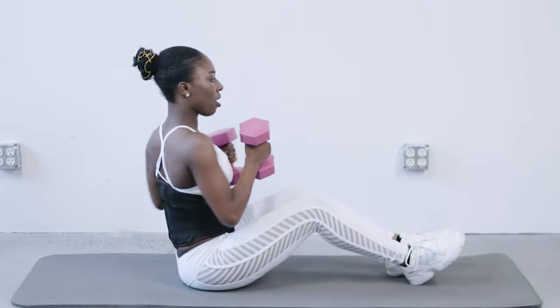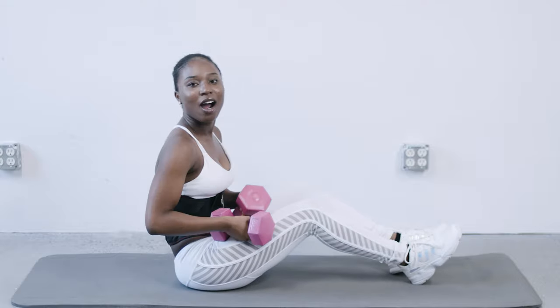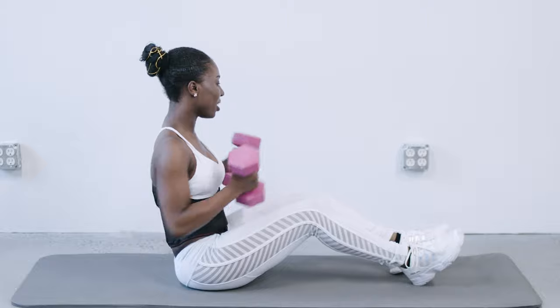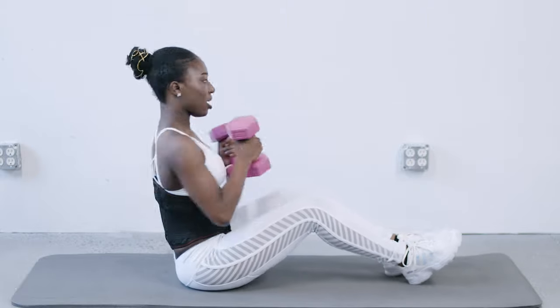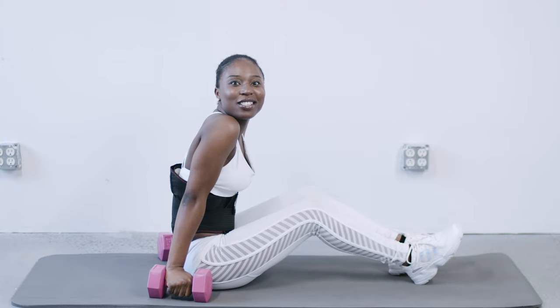One, two. All right, we're going to move into our second set and then go into our next exercise. One, two. All right guys, great job. Let's get into the next workout.